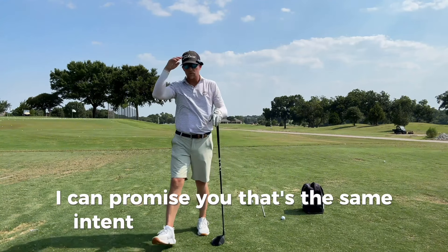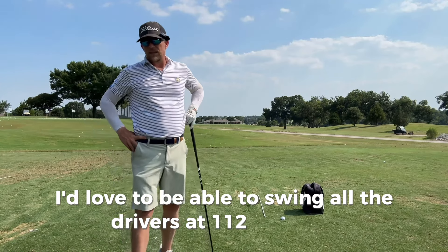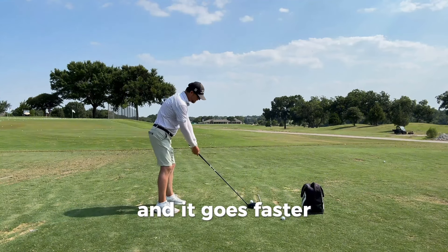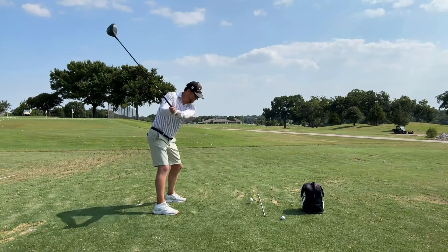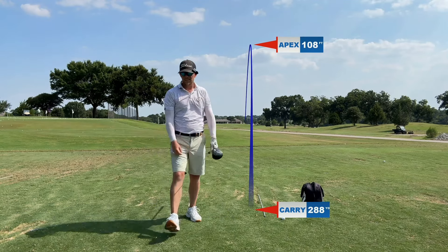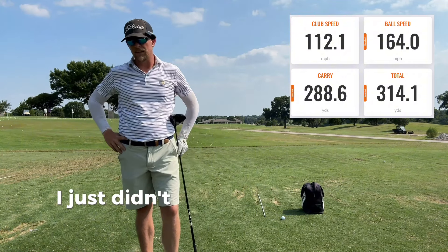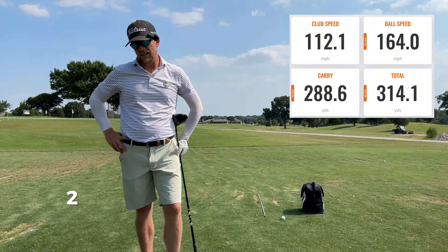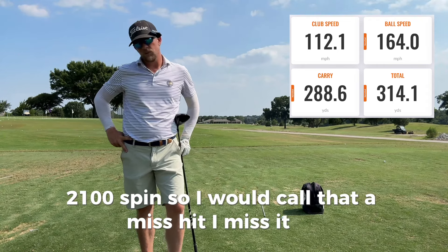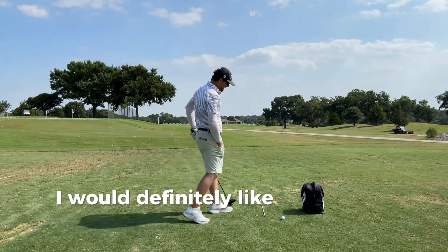I can promise you that's the same intent with the swing. I'd love to be able to swing all the drivers at 112. Like I said in the last video, it's nice to just swing what feels like the same and it goes faster. 112, 164 — a little high toe. Definitely faster club head speed, I just didn't hit it great. 289 carry, 314 total, 2100 spin. I'd call that a miss hit, but a miss hit at 112, 164, 289 is pretty good.